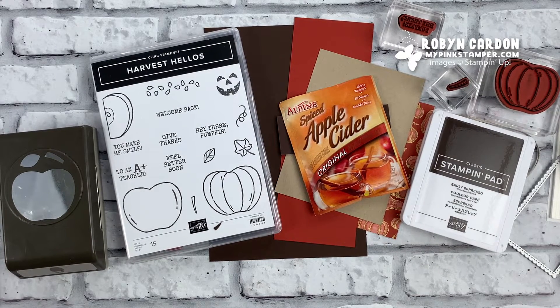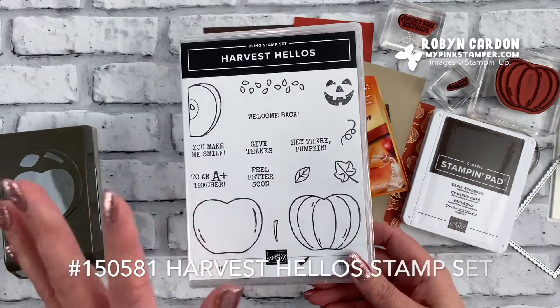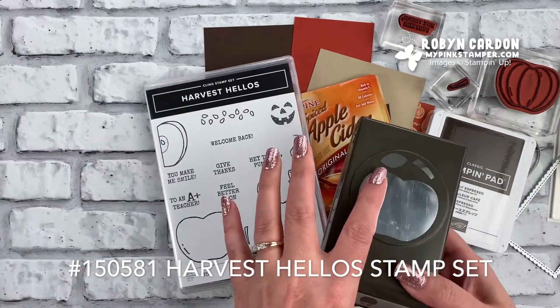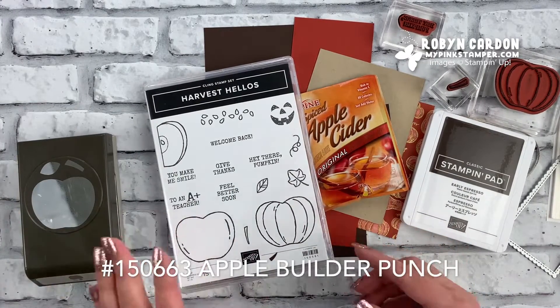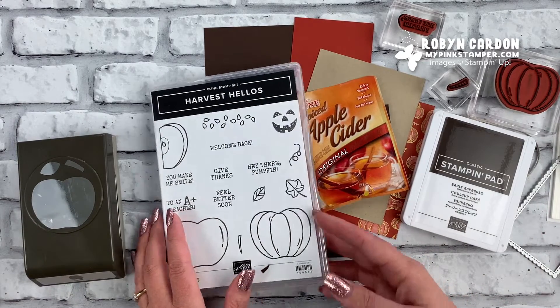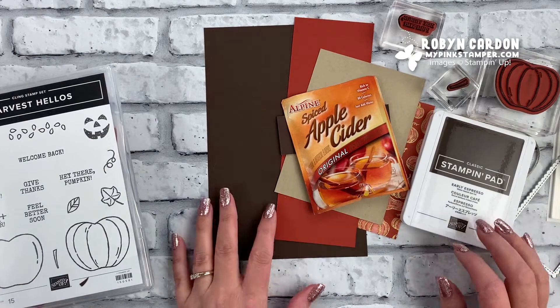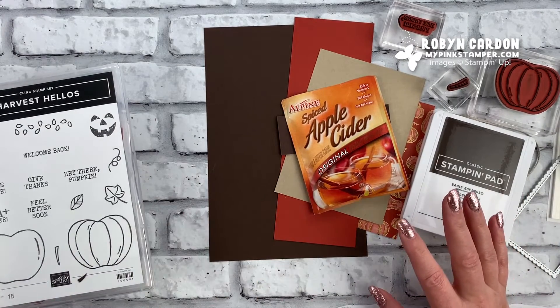Hello everyone, this is Robin, welcome to mypinkstamper.com. I hope you are having a wonderful fall day — today is October 6th, 2020. I'm going to be spotlighting the Harvest Hellos stamp set as well as the Apple Builder Punch that coordinates with this stamp set. I'm making my traditional yearly apple cider slider, and this year I've changed it up a little and added a fun twist to make it simpler to whip out multiple apple cider sliders.